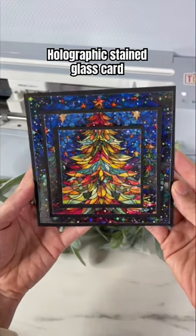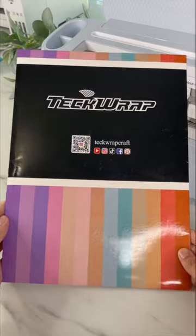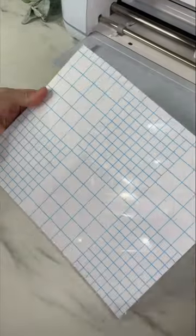Here's how I made a holographic stained glass card using my Cricut. You'll need black cardstock and printable sticker paper — I am using Tech Rat brand. This paper has a glossy side but you print on the matte side. You'll also need laminate sheets.